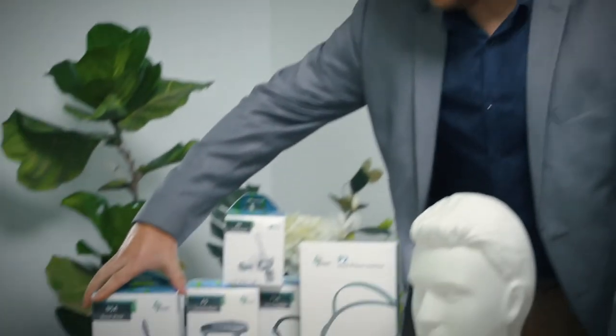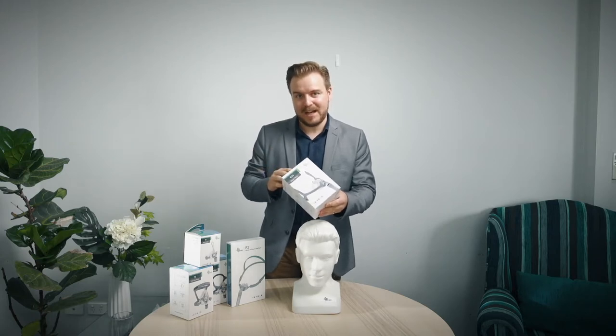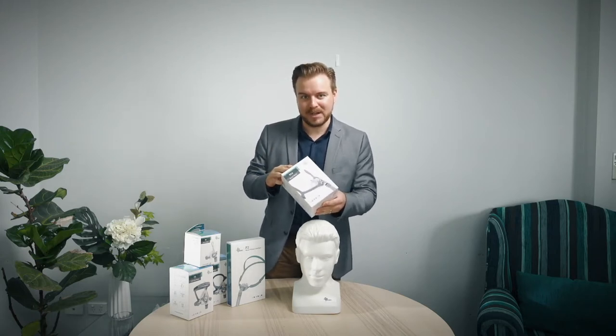Hi, I'm Lachlan from B Medical. Today I'm going to be demonstrating a number of BMC products — care on the products, some features of them — just to give you an overall understanding of how the BMC products operate. In this video I'm going to be demonstrating the unboxing of the BMC N5A nasal mask. I'm going to go through some tips and tricks and let you know why you should choose this mask.